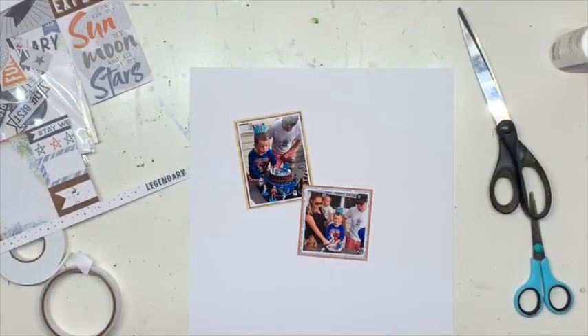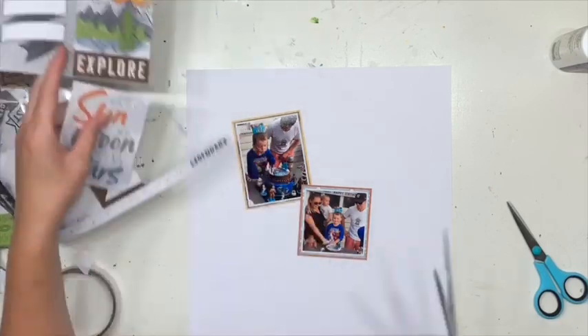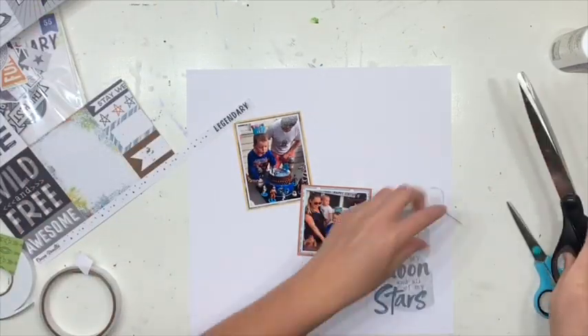Hi everyone, it's Jess here from the Scrappy Sisters and I'm coming to you with a Kidaholics Kids design team layout.